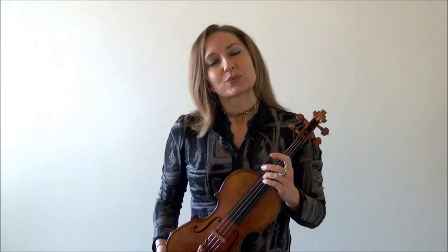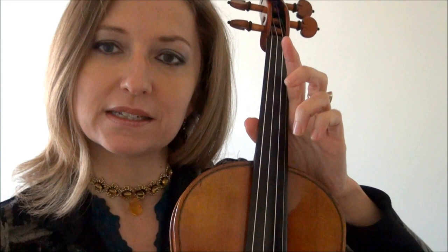The strings are here — the fattest string you have is the G string. Then the second string next to that is the D string, and then the string next to that is A, and then E. That's the E string — a really, really thin string. So you see the G string, the lowest string, is the fattest string, and the E, the highest string, is the thinnest string.